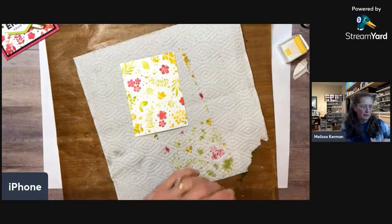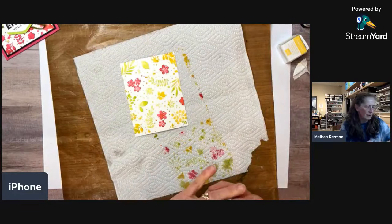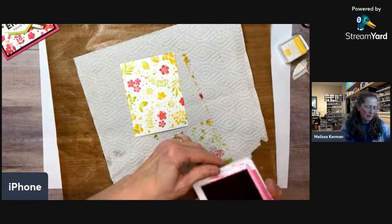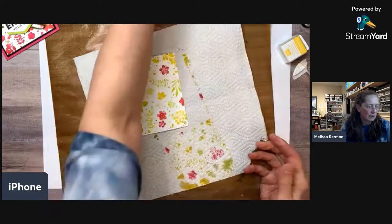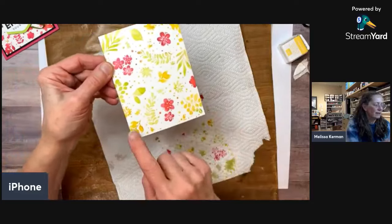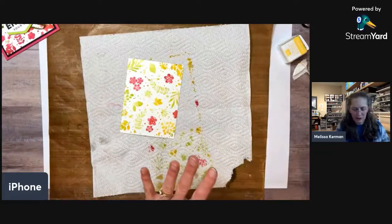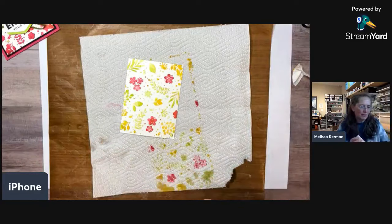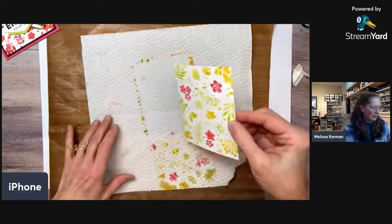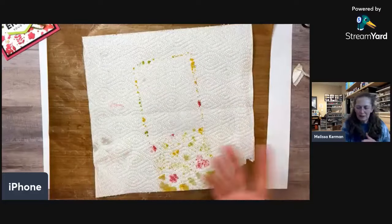Let's close up my ink pads. I like that the colors mixed a little bit — some foliage has green and yellow together, which is kind of pretty. I love this stamp; it's one of my favorite things in the mini catalog. Let's set this aside for a minute to dry and do the sentiment.